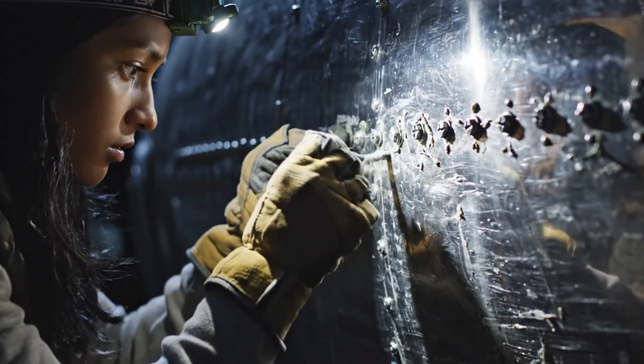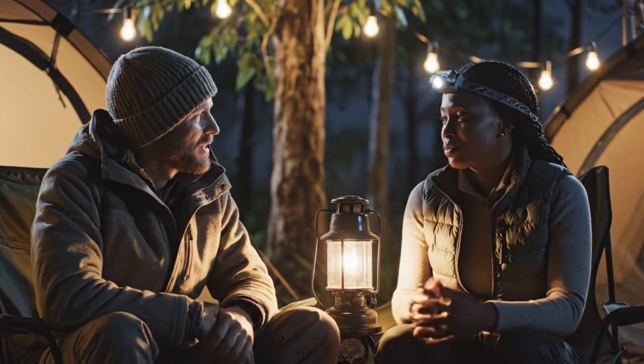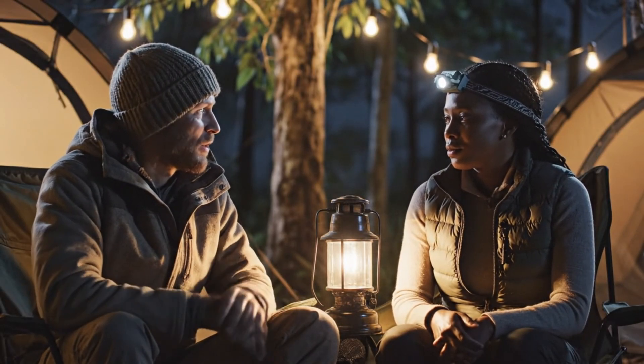The DC-3 is holding up well, considering the age. But we need to watch the weather tomorrow.